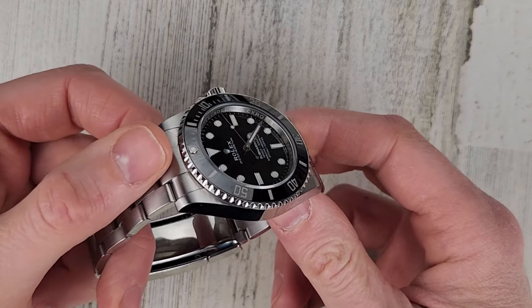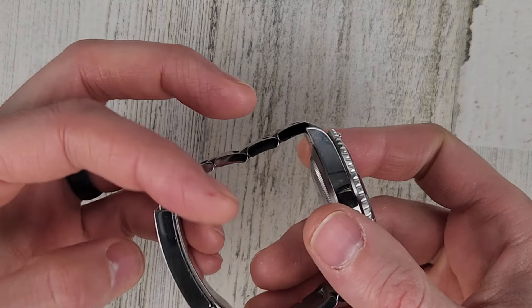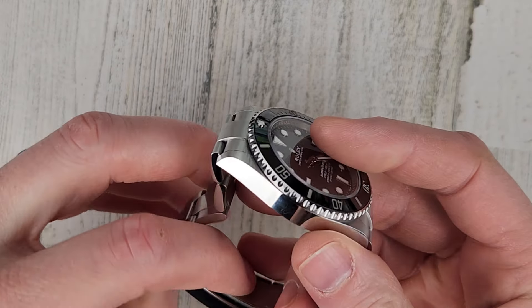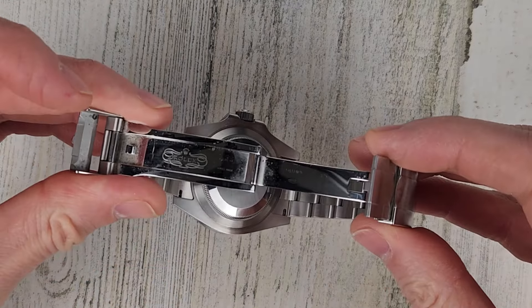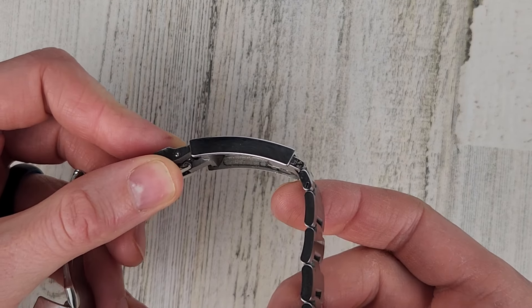It has solid end links with male end links, solid links held in place with screw pins. We have the glide lock clasp — it's a milled clasp with a safety clasp, and it features a glide lock on-the-fly adjustable system.